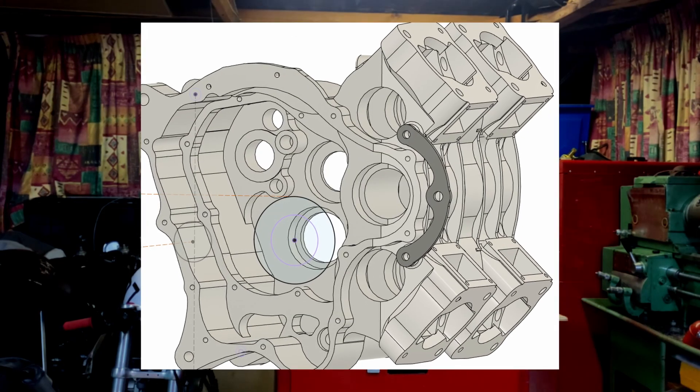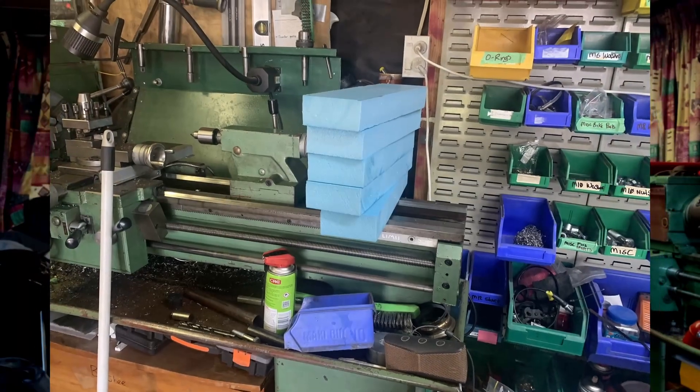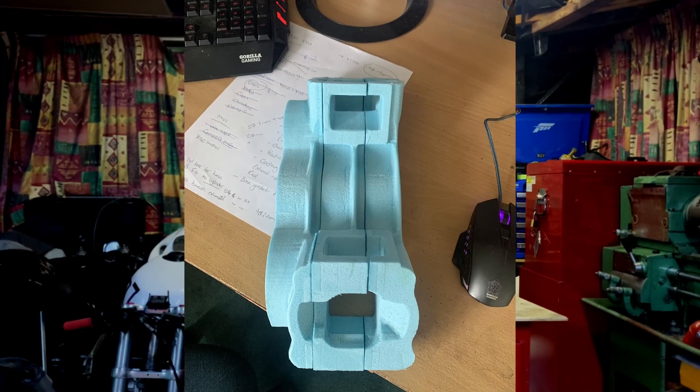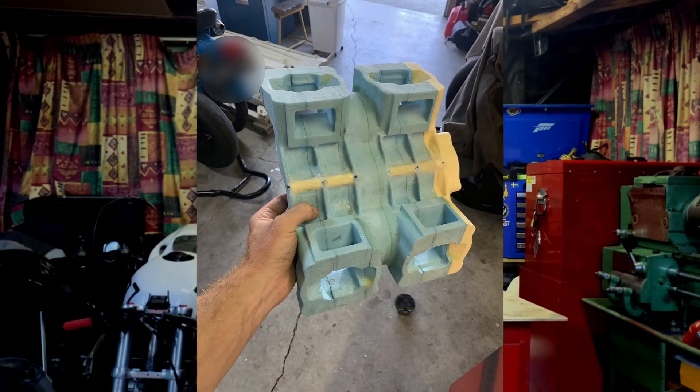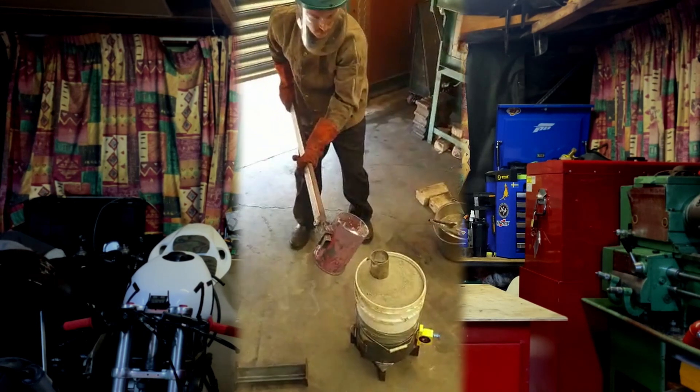The designs are done, I have made a few patterns, and I am getting this cast professionally by an outfit local to myself. Before I go there, I want to make sure I have all my ducks in a row — specifically my lost foam casting process needs to be well and truly down pat.